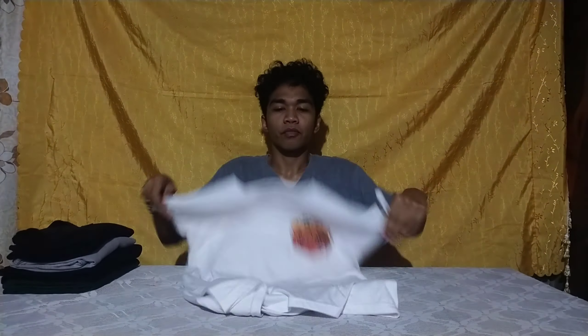Ang size nito mga kaporma is medium. Okay mga kaporma, ipapakita ko na sa inyo ang tela at ang tahi at ang print nila. In 3, 2, 1, let's go!